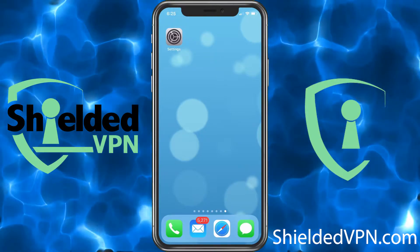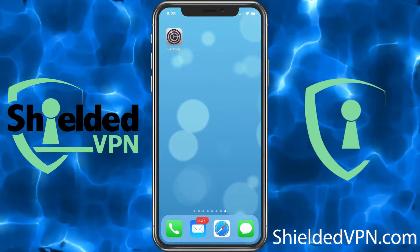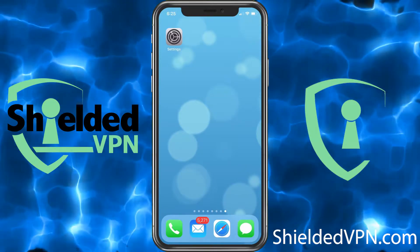This video will show you how to get Shielded VPN connected on your iPhone with L2TP.